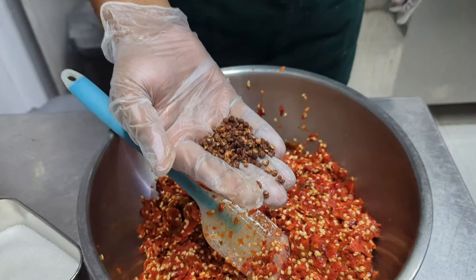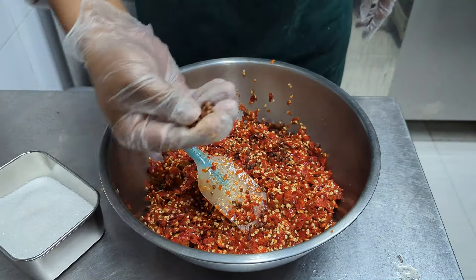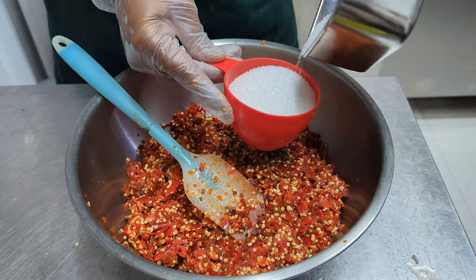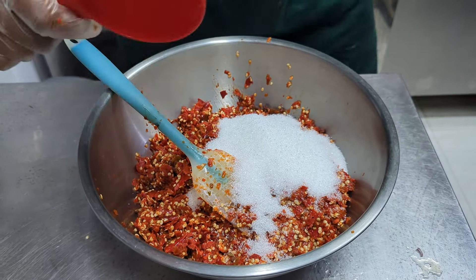I will give them the flavor of it, and it is optional. I will use the sugar to help you with the sugar.